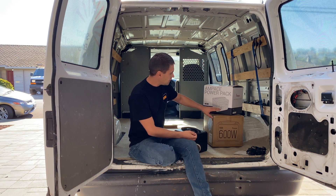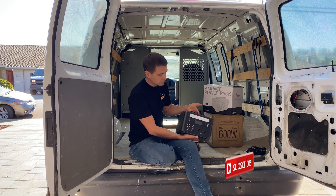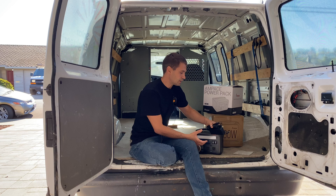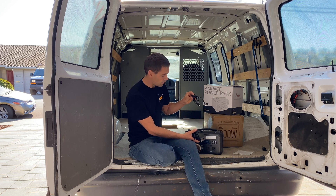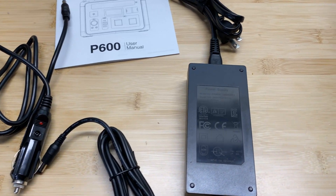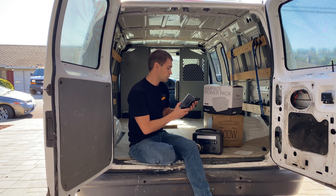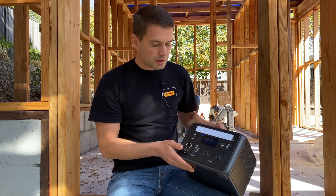This power station comes in two boxes — an outer and inner box. Then we get the power station itself and two accessories: first is a cigarette lighter port cable you can use to charge or discharge the power station, and then we get an AC wall adapter — a standard power supply with 24 volts and 4 amps output, so about 100 watts.